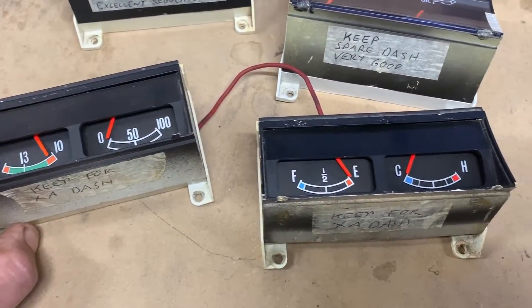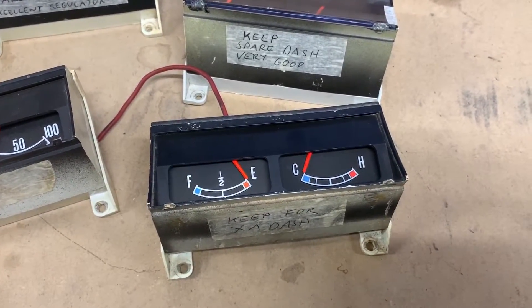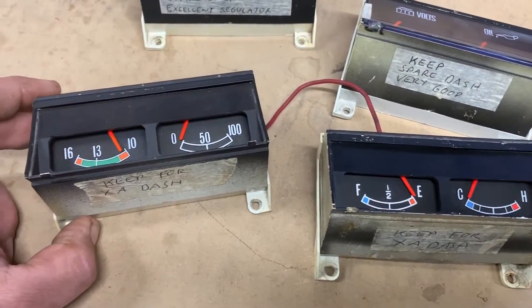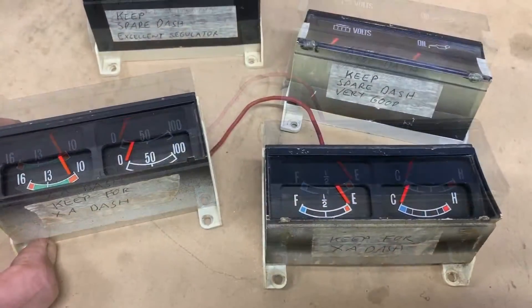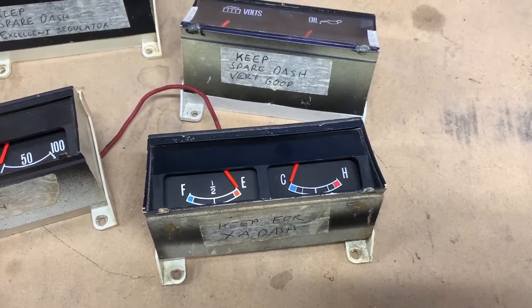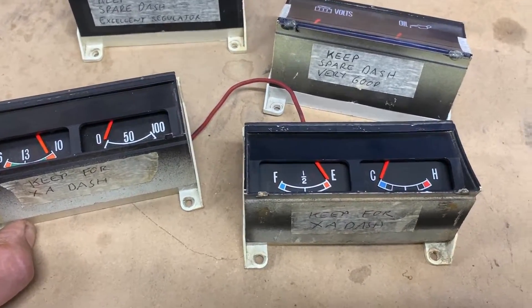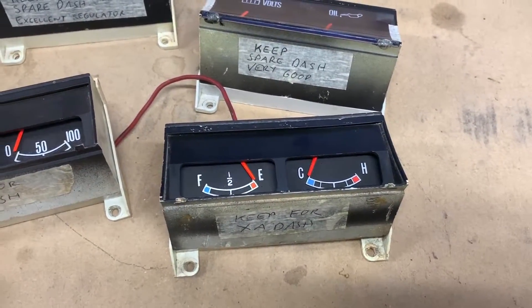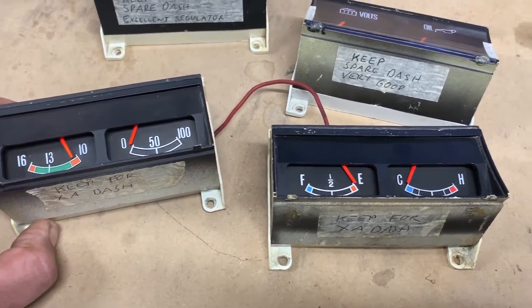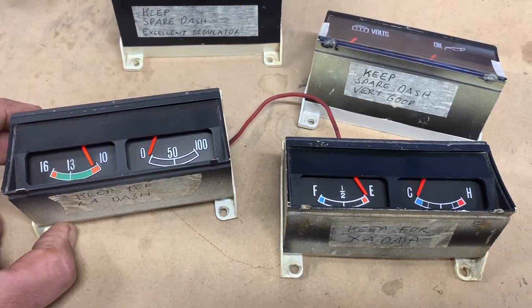One of these gauges has a built-in voltage regulator, and that regulator will feed all the other three gauges. So all four gauges do not run on full 12-volt power. What happens if this regulator fails — it generally fails in the closed position, meaning all four gauges will be getting full 12-volt power. When that happens, you'll see your gauges deflect fully for a very short time and then burn out. You will have just destroyed a set of very expensive and hard-to-replace gauges.